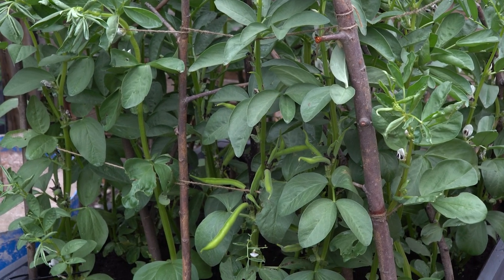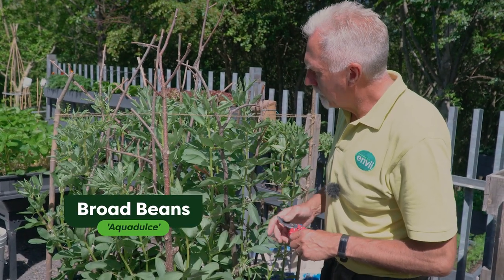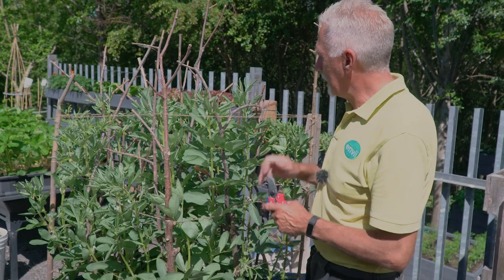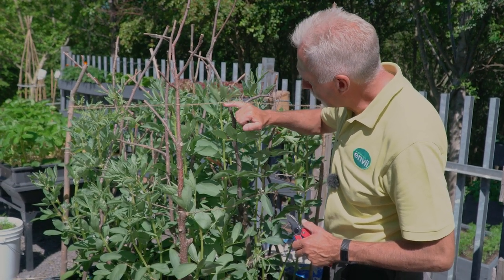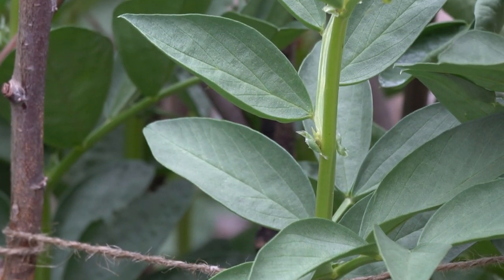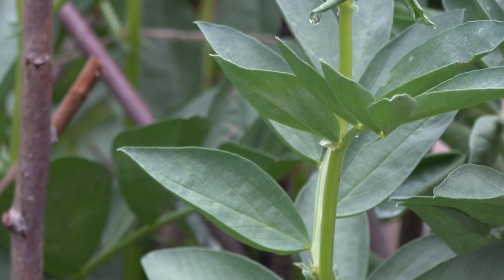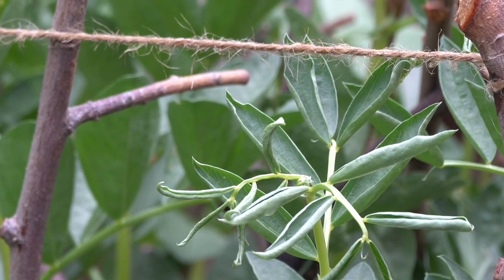What I'm looking for is any sign of blackfly infestation. Normally the first sign is not the blackfly themselves, it's ants — black ants — and what they do is they climb up and down the stem looking for the blackfly. They seem to know when the blackfly are about to infest your broad beans because they work in harmony with one another.